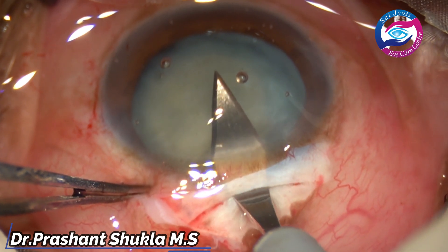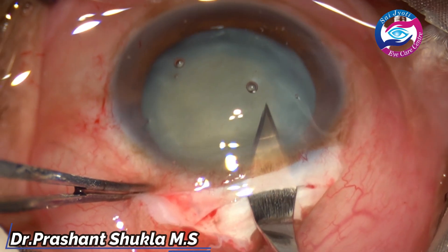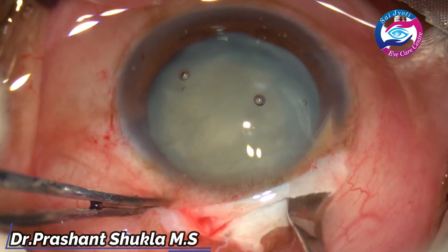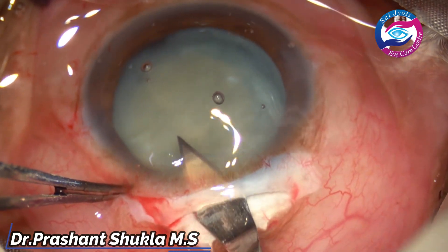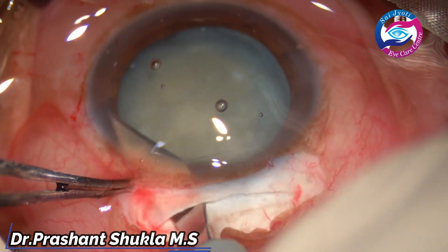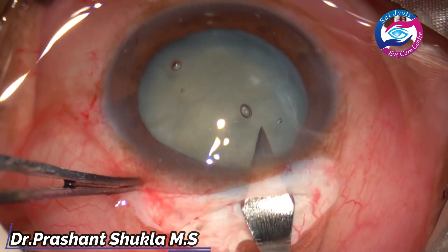I am opening the tunnel using a 2.8 mm keratome. Always extend the tunnel while moving forwards. Then we will have a very smooth and good inner opening which is almost parallel to the limbus.